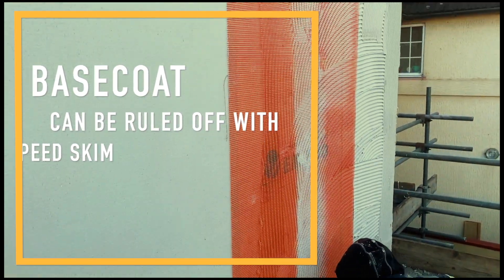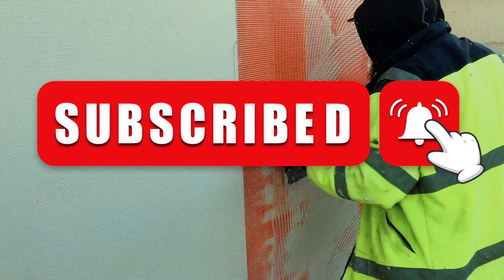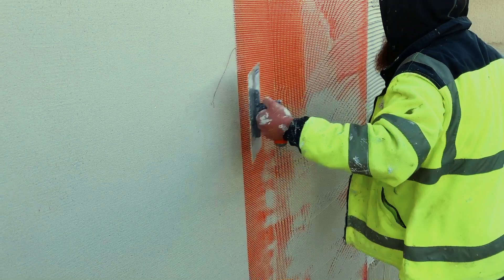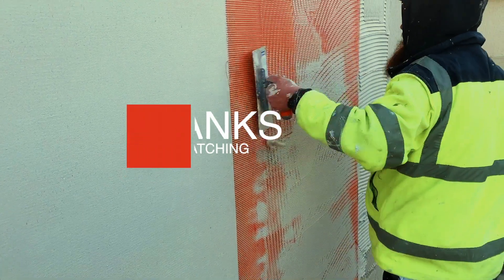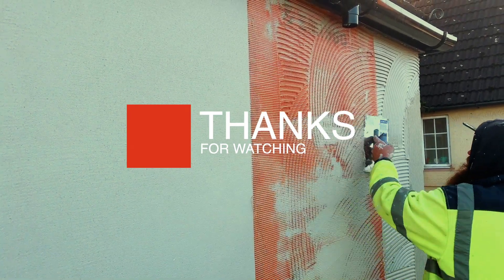Thank you for watching our video. Remember to subscribe and like this video as we will be doing many more videos like this one. If you want, drop a comment down below and tell us what video we should do next.